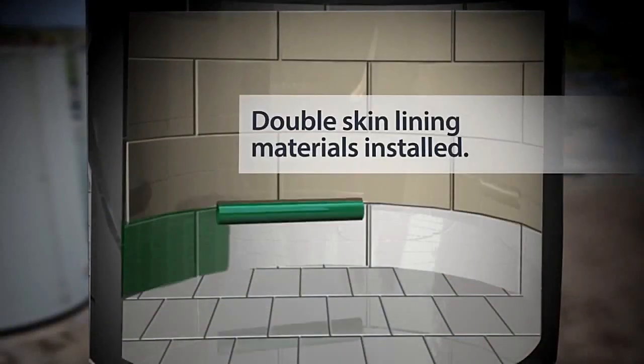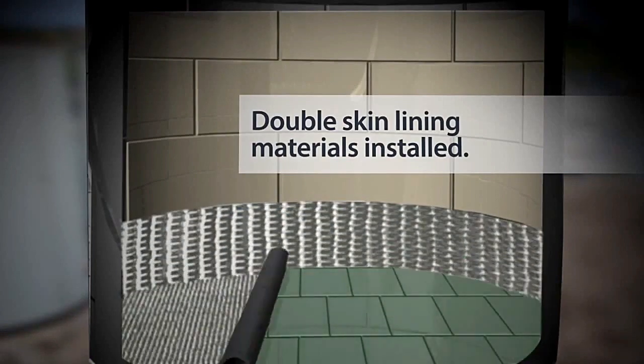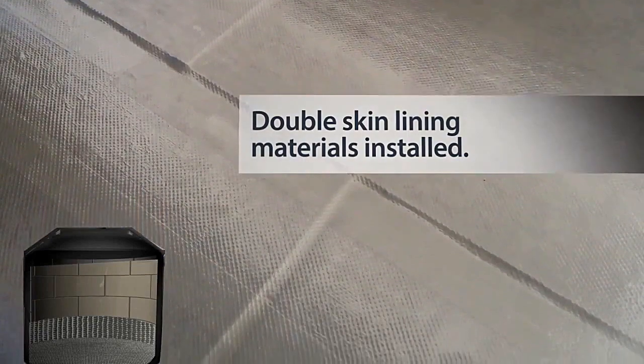After the initial base coating is applied, the double skin lining materials are installed. ABVAD's FuelVac has been designed to follow all contours continuously throughout the tank to give one seamless interstitial space, which can then be vacuum pressure monitored.